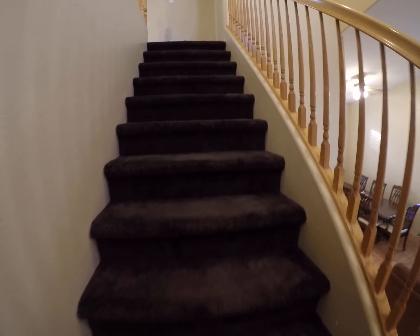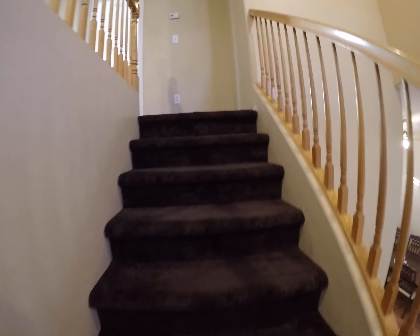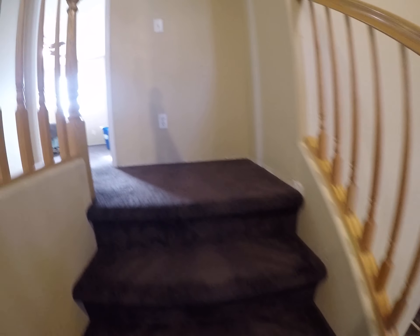I think the carpet's brown. Some people might think it looks a little purple, but I think it's brown.